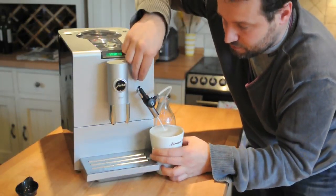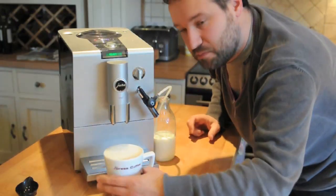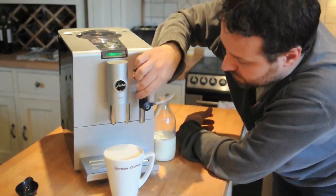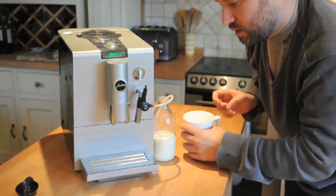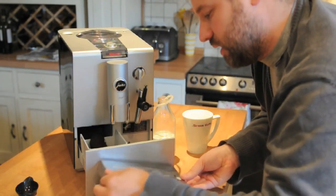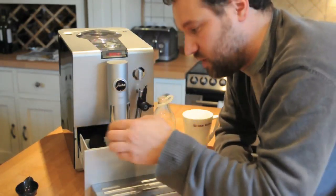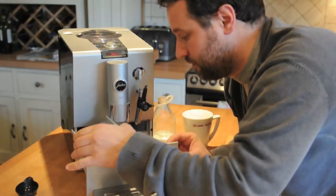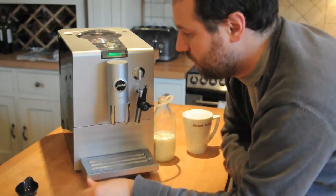There we go. That's pretty much done. Bit of sugar in there — you're ready to go. Dead simple. The Ena 5. If you want to empty the drip tray, that's so easy. There's the drip tray because it will rinse itself. And that is the little container for your coffee grounds — just chuck it in the bin.